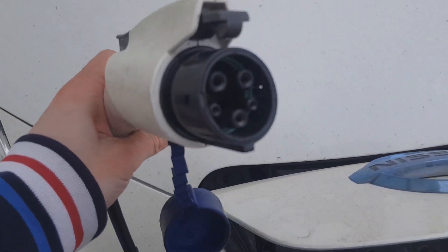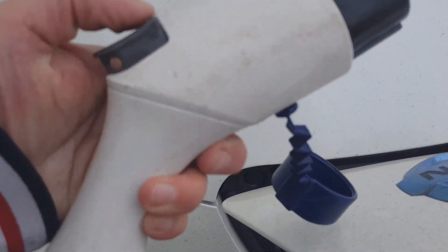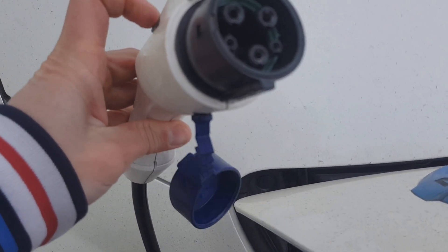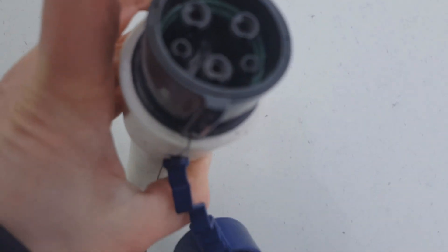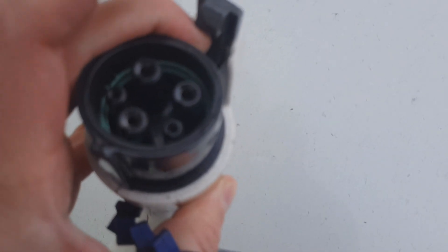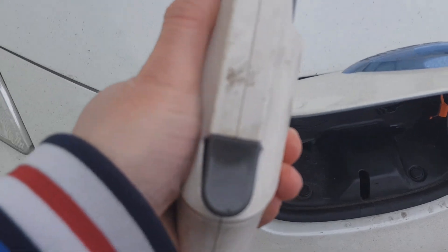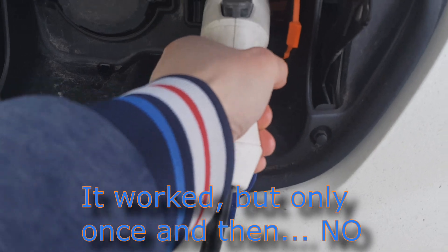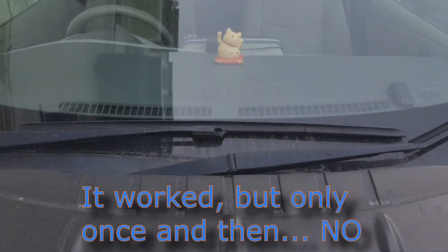Guys, could you imagine — the problem was in this switch, inside this pistol. So I took a WD-40 and just sprayed here, under this ledge, excessively sprayed.